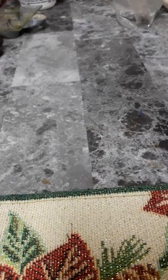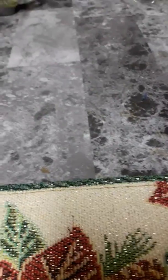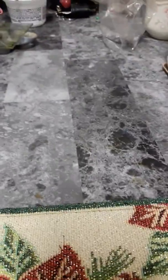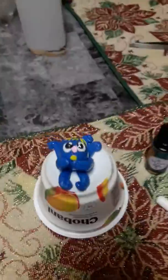Hey everybody, this is gonna be a really short video. I actually did a little something today — had to do something. I cleaned off my table, got rid of all my art stuff off my table for a little while. We had a wonderful Thanksgiving, and I made this little guy.